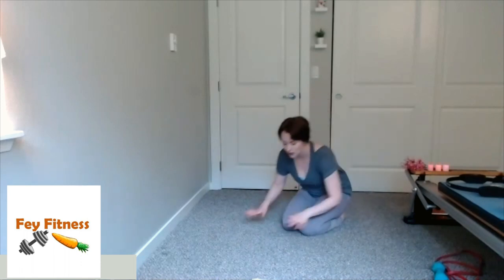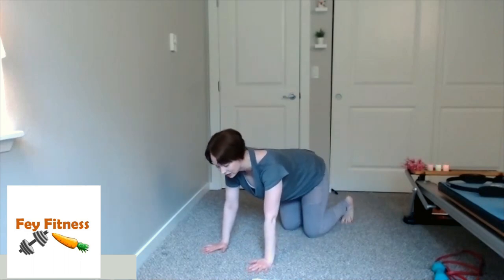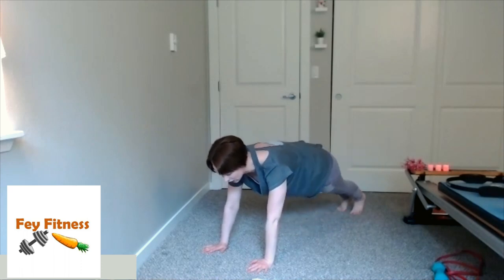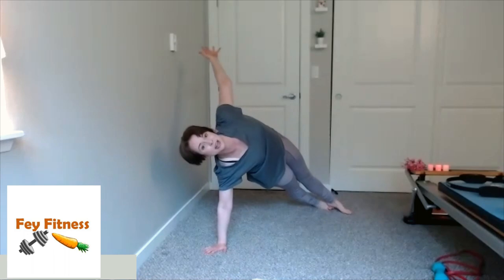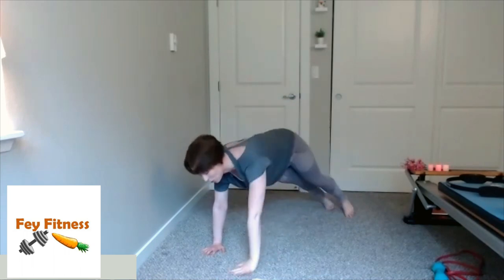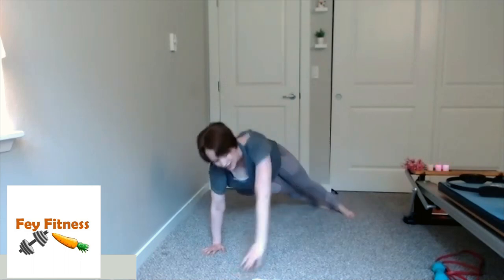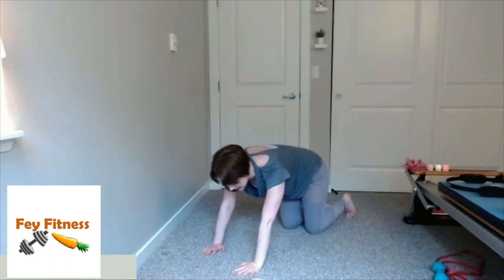Now we're going to take that up a notch — I'm going to come into a full plank and do the same rotation. You can be on your forearms if you need to. So quadruped, curl toes under, inhale, exhale knee hover up, walk both feet out to plank, then lift that left arm up to my side plank, and come back to full plank. Making sure hips are in neutral, core engaged, shoulders down and back. Two more, and last one. Set those knees down and stretch it out.